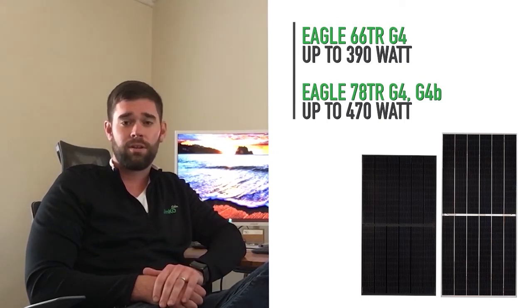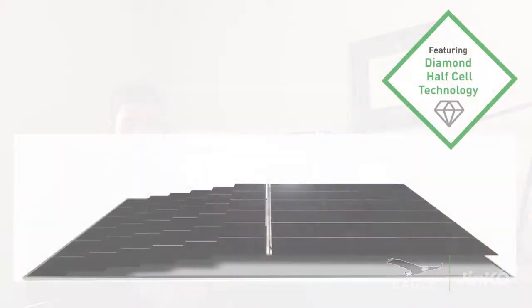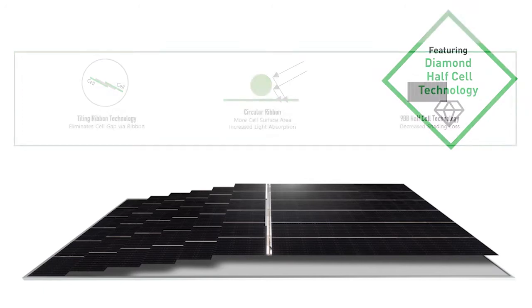Unlike some of our competitors' lab-only creations, our G4 modules will be plentiful and available. Using this Tiling Ribbon, we eliminate the horizontal space by connecting our module's diamond half cells together, thereby increasing module efficiency.